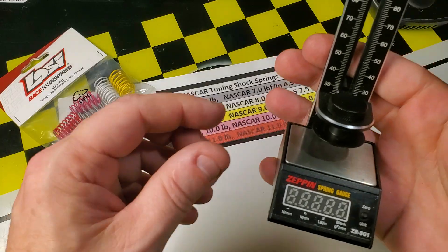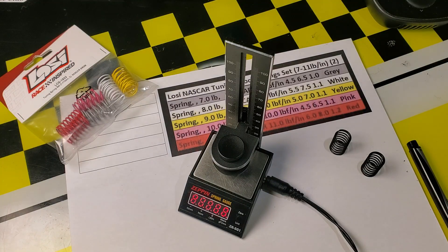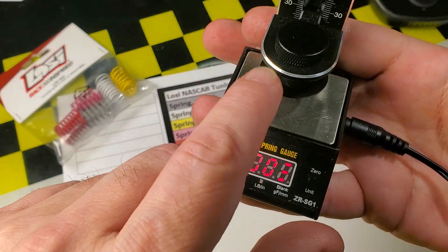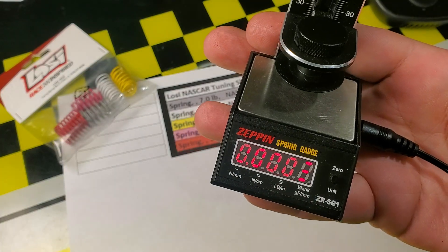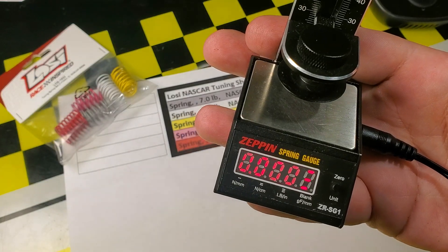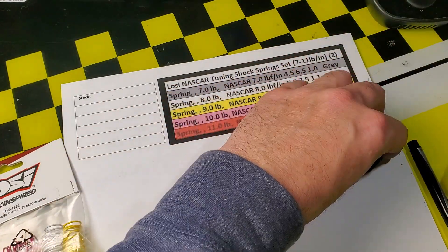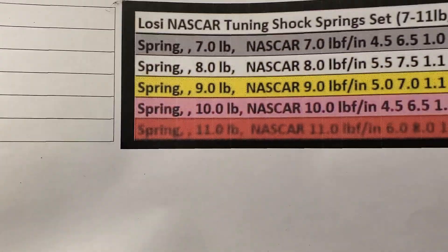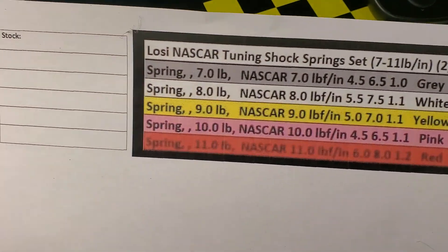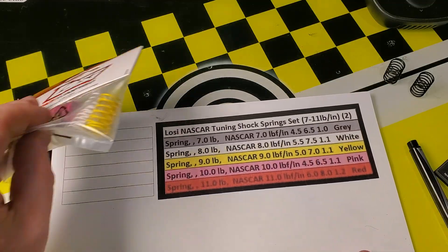I'm going to plug in my spring tester — it's on a power supply — and let it zero. How the spring tester works is it measures the force applied to the spring. You can see these three little bars, which means it's measuring in pound-inches, so we should see exactly the rates that these springs are rated at. I also found online a chart that somebody made, and people said it was inaccurate, so let's test these springs and find out.